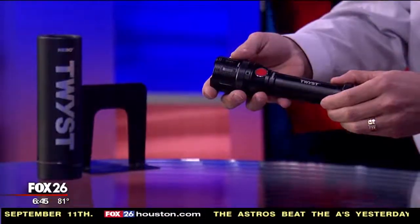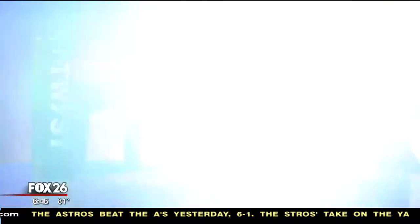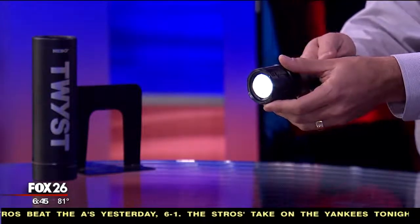When you first look at it, it kind of looks like your standard aircraft aluminum type flashlight. When you push that button one time, you're going to get that bright spotlight that's able to shoot a good distance with good lighting.